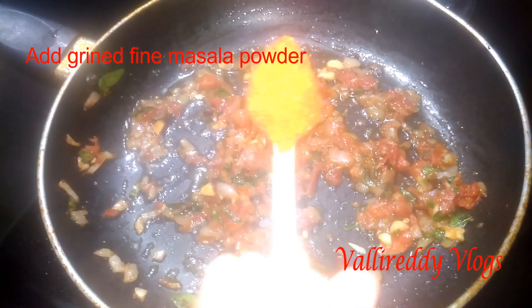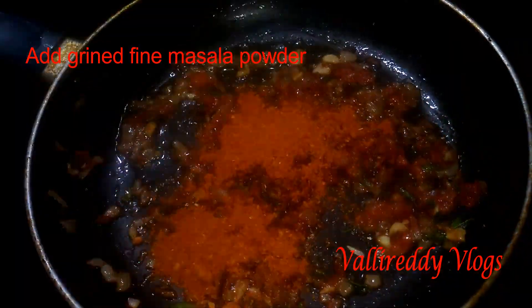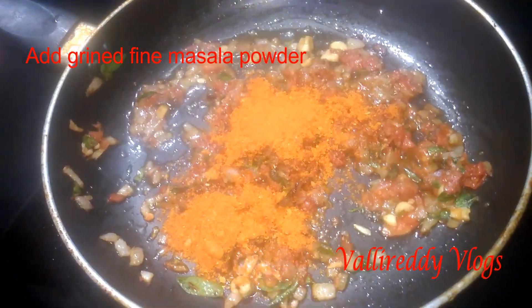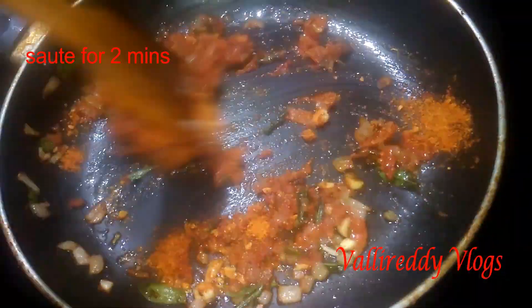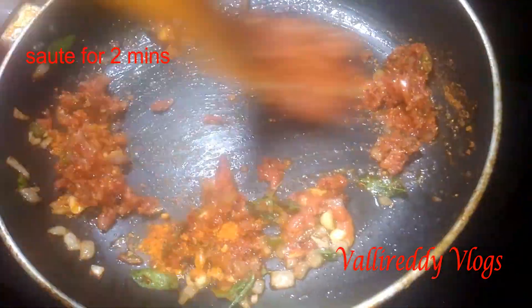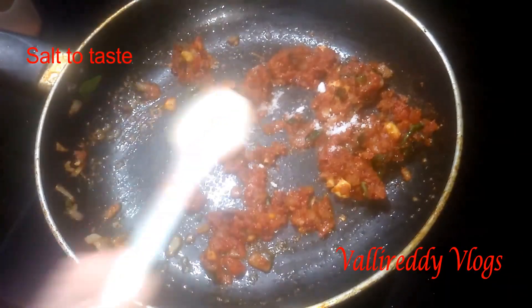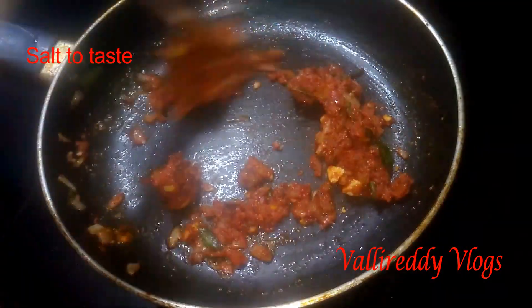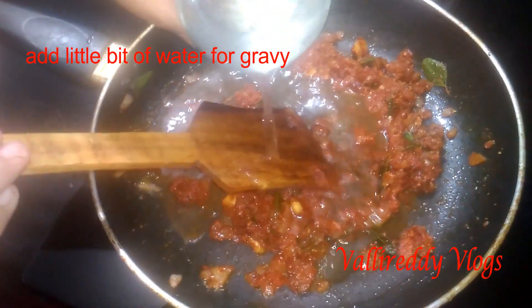When we add the masala powder, we add salt along with it.